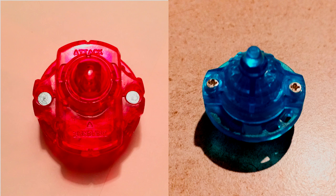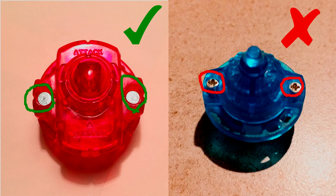Last but not least is the driver or the performance tip. The normal ones for Hasbro or Takara Tomy will have two rivets on the bottom on either side of the driver. These don't have any kind of indentation or groove or marking — there's no way to remove them without destroying the driver. For the fakes, they have Phillips head screws again, with the cross-shaped indentation that are easy to screw out. If your driver has any Phillips head screws, it's a fake.